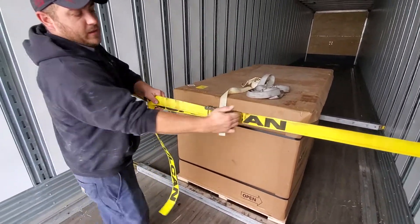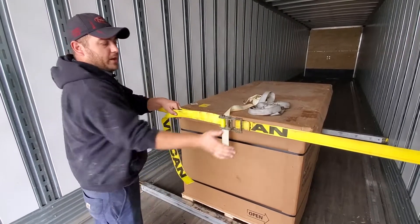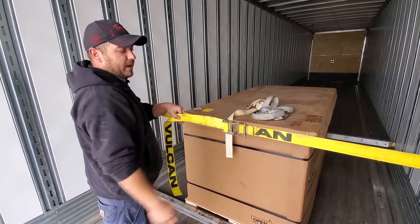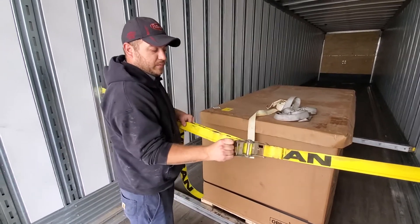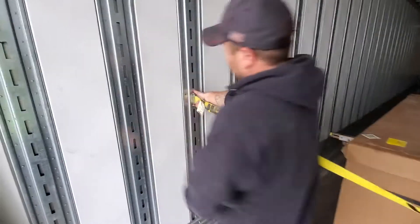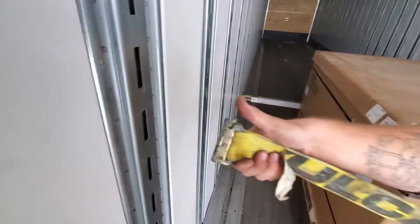Pull it pretty tight and then go ahead and ratchet it in. Once you get it as tight as you want, make sure you lock the handle back down and then release it. Pull back on the lock, then go around to the latch, undo the latch at the bottom first and then undo it there.